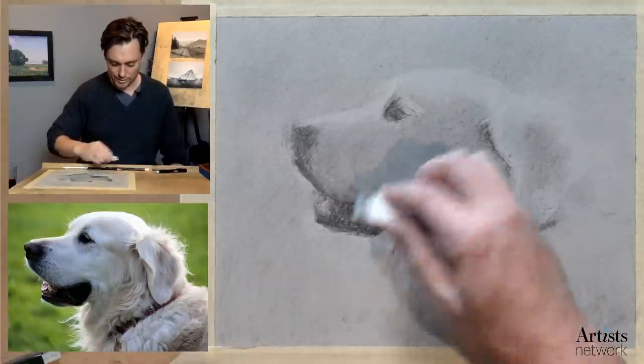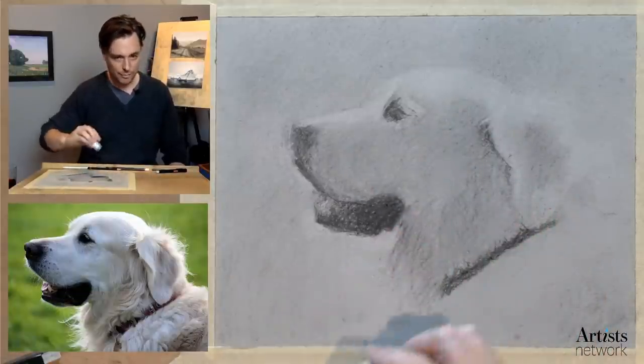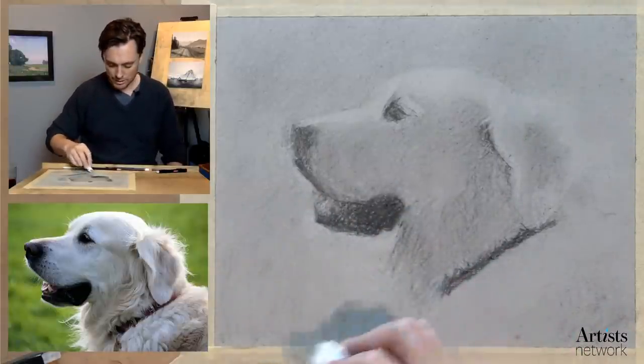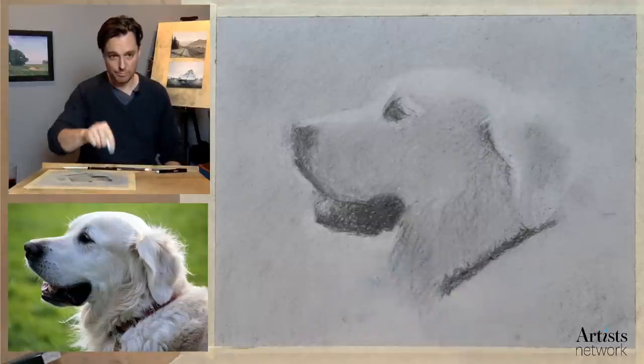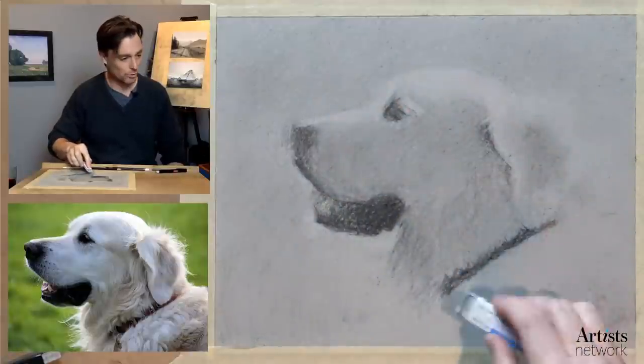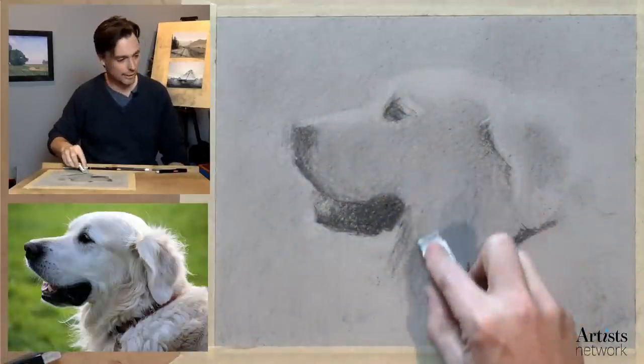As I'm working with the eraser, there's a lot of rocking, pushing, and pulling. I'm thinking about it more like I'm using a brush. When I'm painting, I'm not making distinct brush marks — it's scrubbing and pushing and pulling and twisting. That's the role the eraser is kind of playing right now.